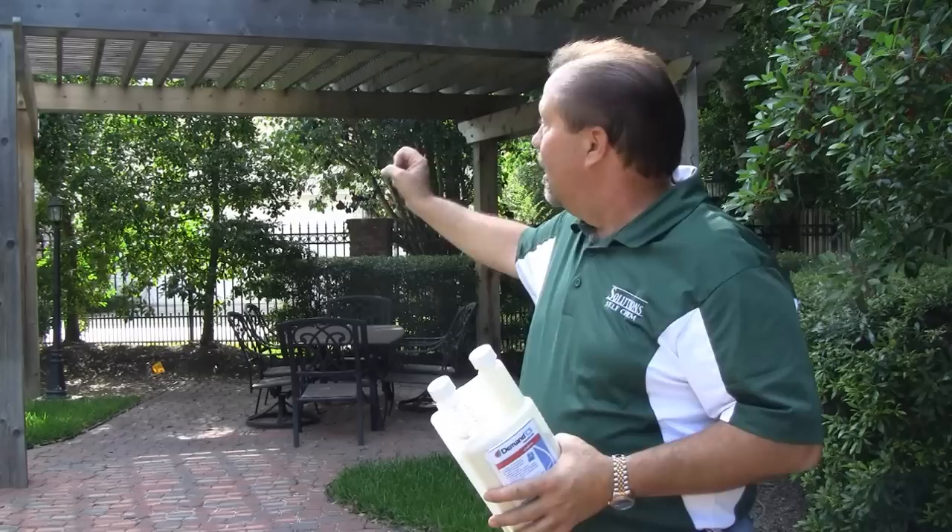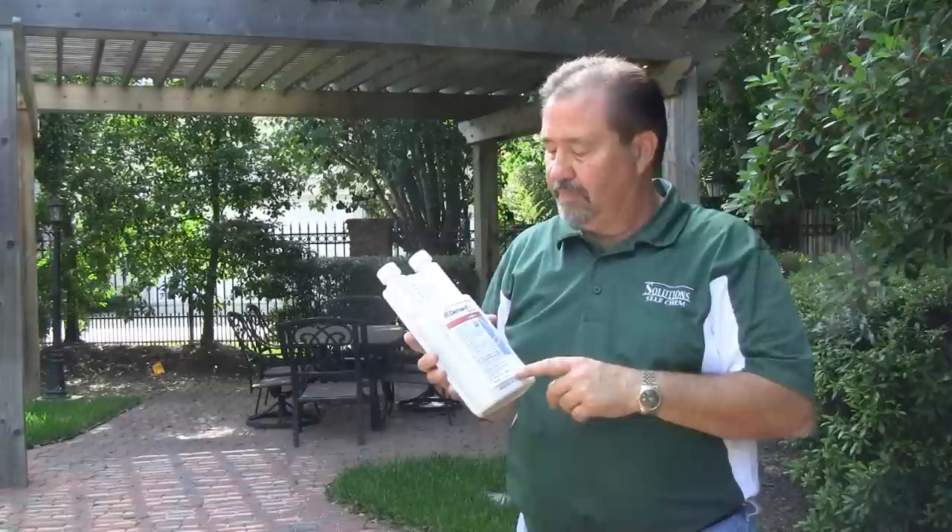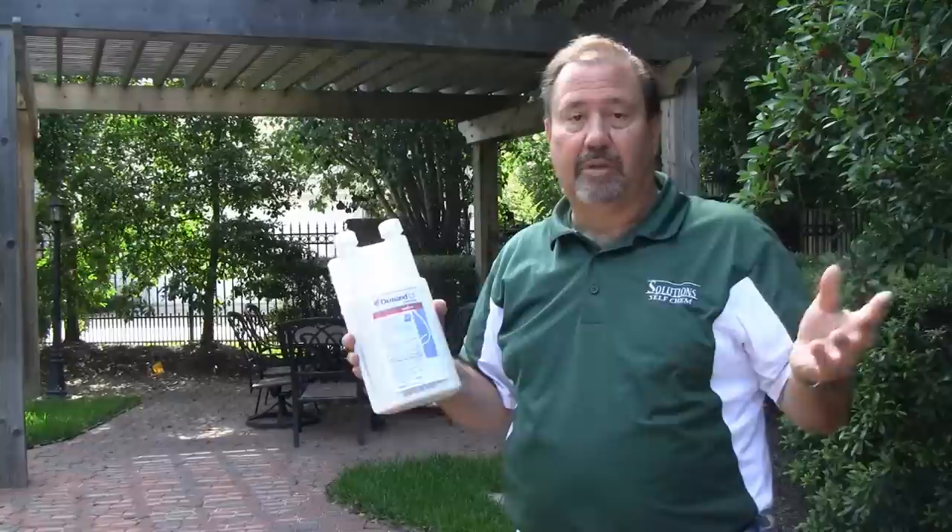Hi, I'm Keith McCoy with Solutions Self Chem. We've got a gazebo back here that's got some carpenter bee activity. There are some holes that have been drilled up into the upper rafters of this gazebo, and we're going to spray it with Demand CS for the carpenter bees.